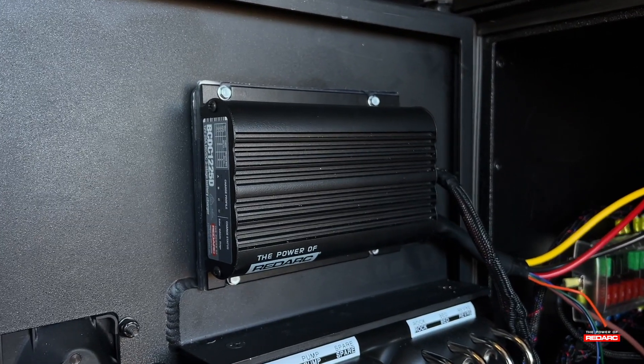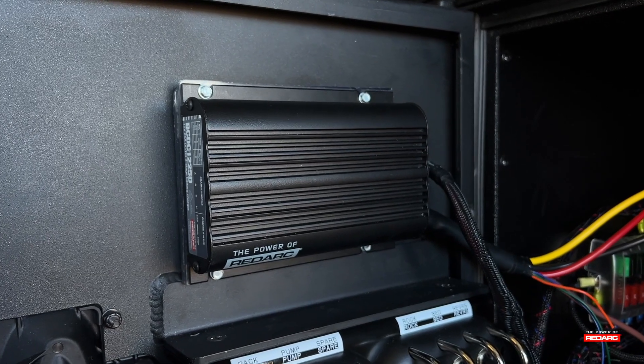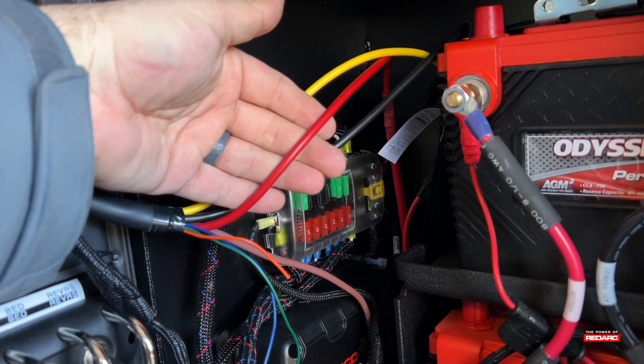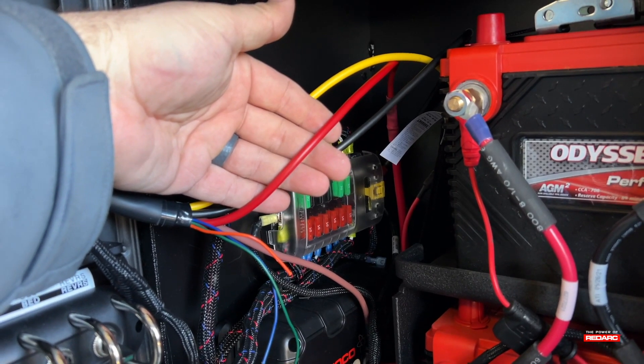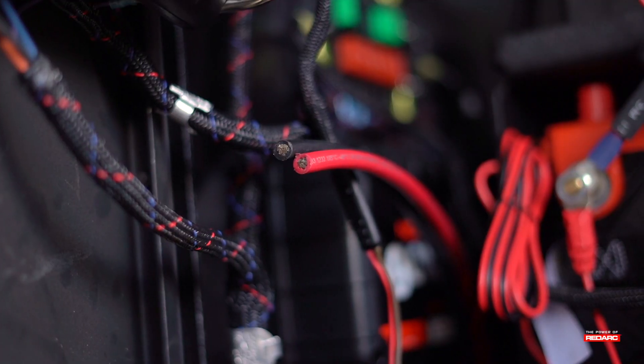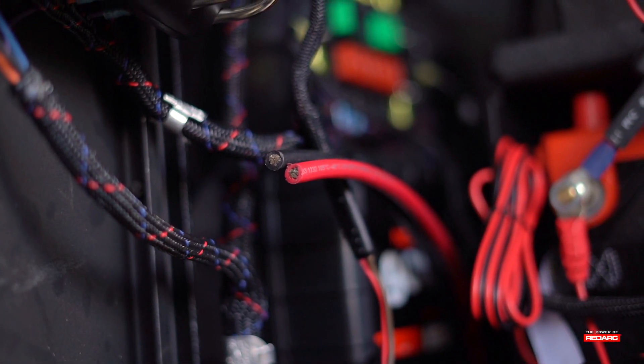Now that you've chosen where you want to mount your BCDC and you've mounted it, let's go over what each wire does coming out of the unit. The red wire is your power in from your starter battery, ran through the number 6 duplex you've run all the way back to your vehicle. The negative from the number 6 duplex ran back from the starter battery goes to your common ground.